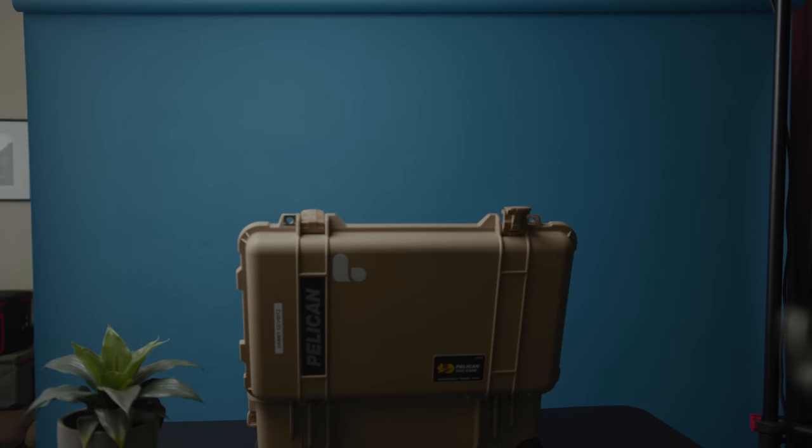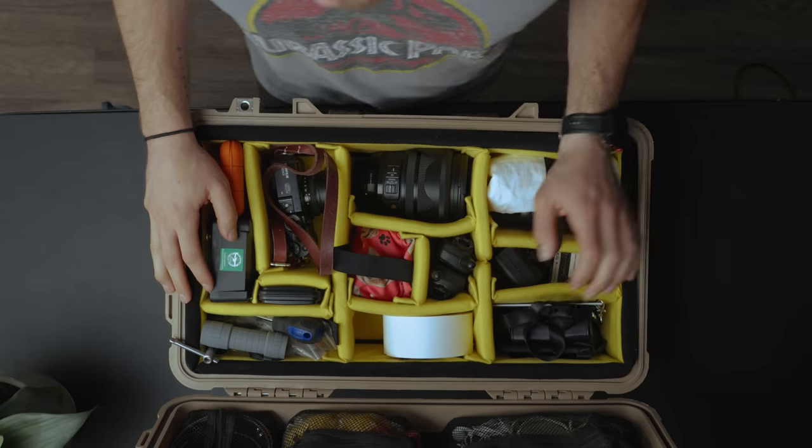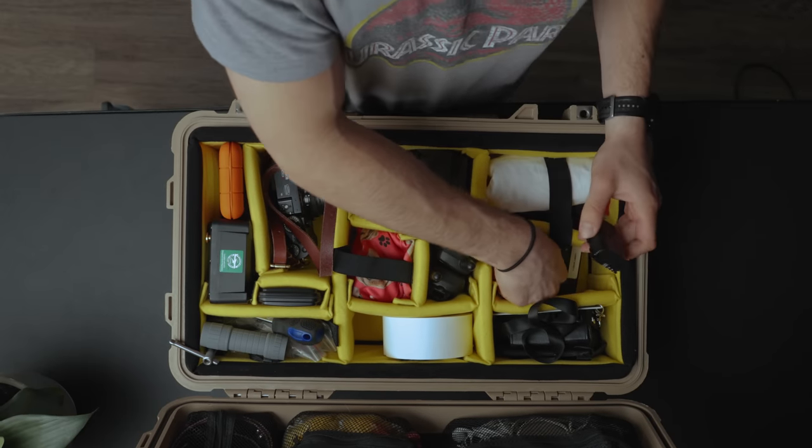Moving into the next compartment, we have two walkie talkies. Walkies are just so useful for pretty much any shoot — whether you give one to a PA, you can always talk to them wherever they are. I'm usually the guy that gets yelled at for misusing the walkies on set because I'm a child. These are Midland walkie talkies — I had a gift certificate to REI and figured I'd buy some walkies.